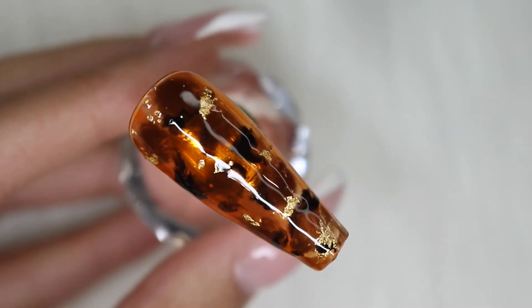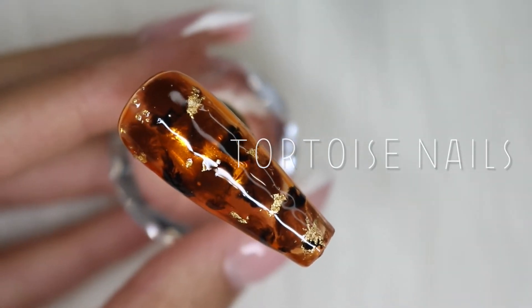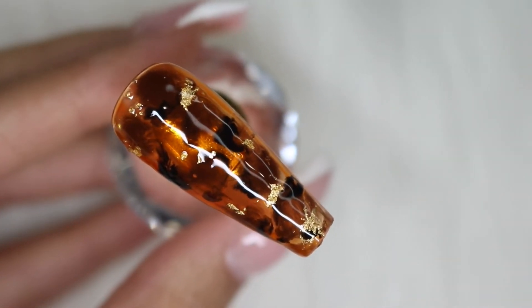Hello and welcome to my channel. In today's video, I'm going to show you how I do my version of tortoise shell nails. I hope you guys enjoy.